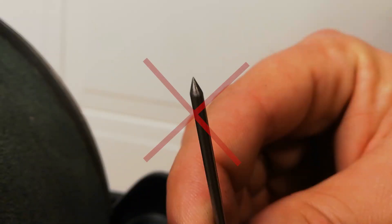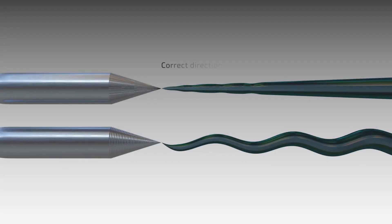The second most common mistake is the direction of grinding. You need to grind your electrode lengthwise, that means along the length of the electrode. If you grind it radially — perpendicular to the electrode — you will have ripples on it and you'll have an unstable, wandering arc.